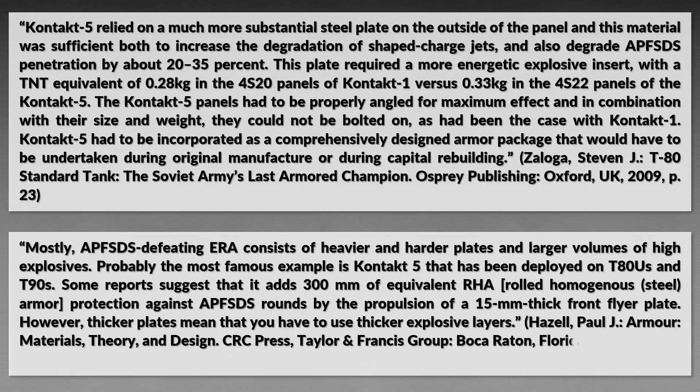Thicker plates mean that thicker explosive layers must be used. According to German tank engineer Rolf Hilmes and others, there are currently four different generations of Soviet or Russian explosive reactive armor: first generation is Contact 1, second generation is Contact 5, third generation is Relic, and fourth generation is Malachit.